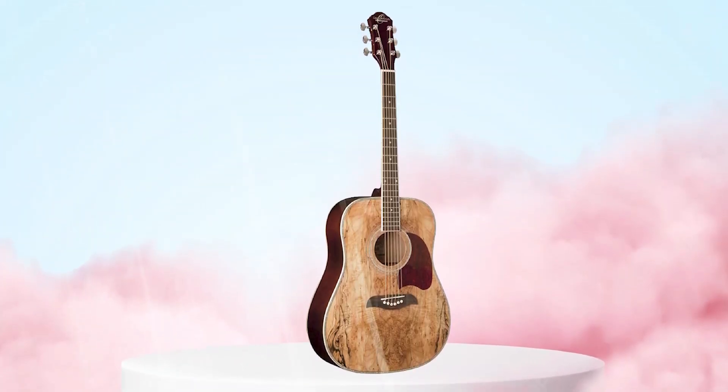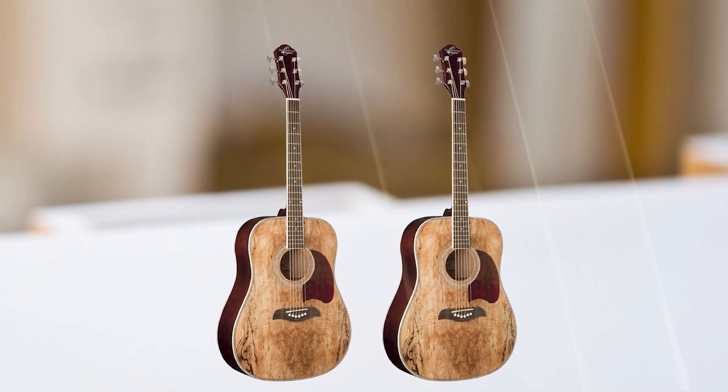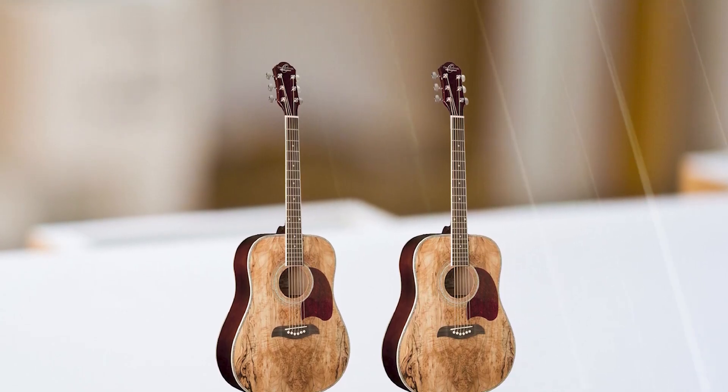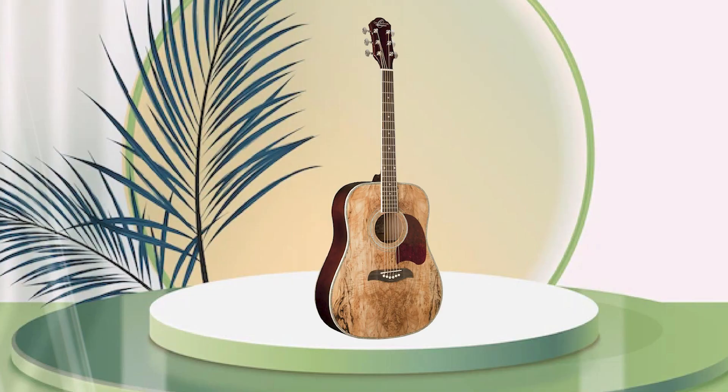Many reviewers praise the Oscar Schmidt OG2SM for its excellent value, noting that it offers a good balance of sound quality and affordability. The guitar has a bright and warm tone, which is well-suited for a wide range of music genres. The spruce top provides a good amount of volume and projection.